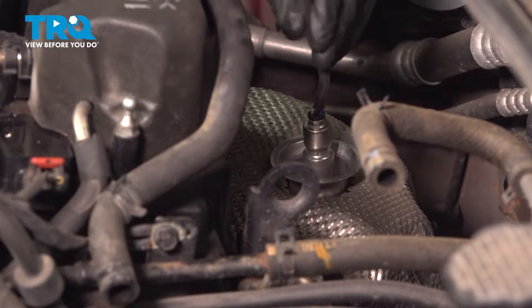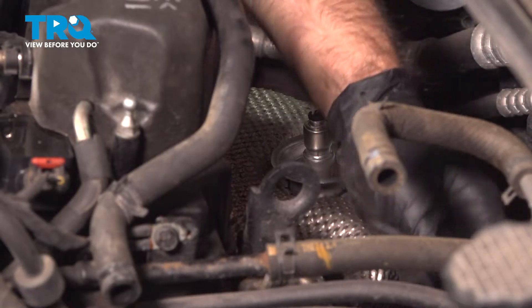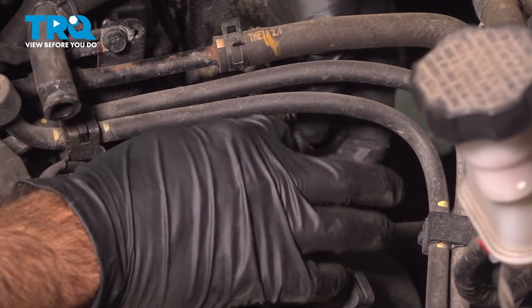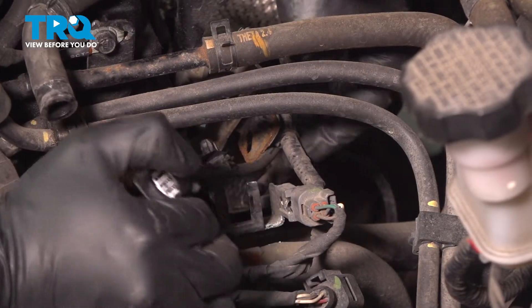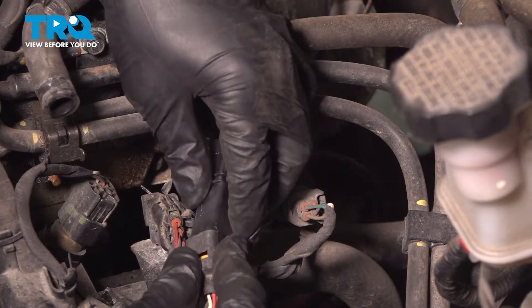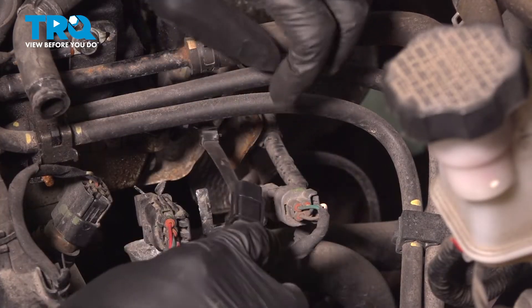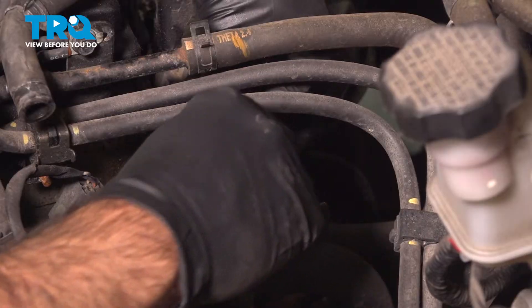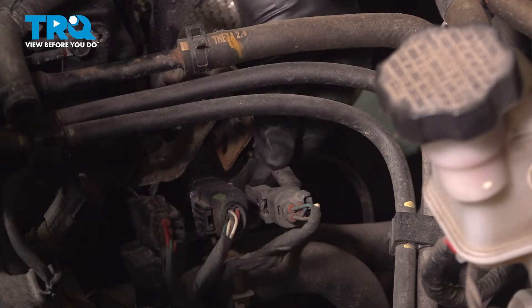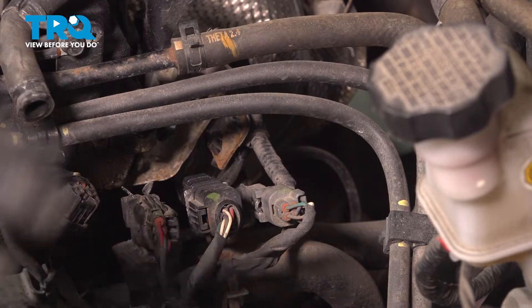Now that our O2 sensor won't be spinning anymore, we can rotate our cable down into position and route it where it needs to go. We're going to plug in our plug before we clip our clips in. We'll set this channel here onto our metal tab, and then we can plug in our clip. Now your O2 sensor is installed and we can start reinstalling our intake.